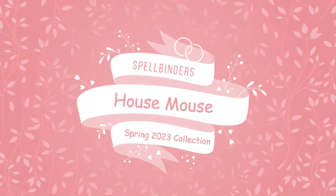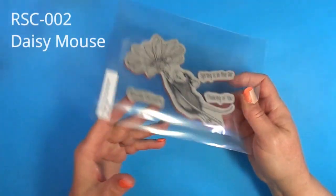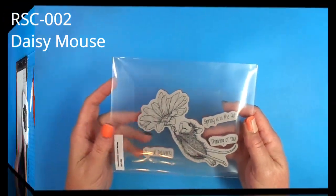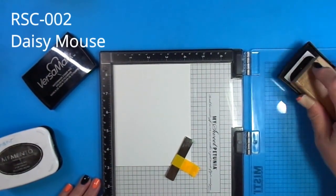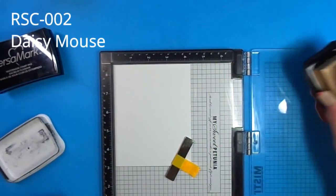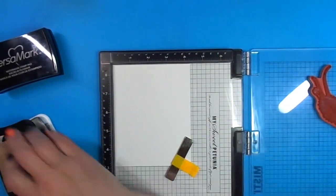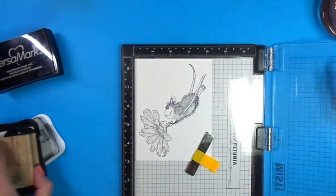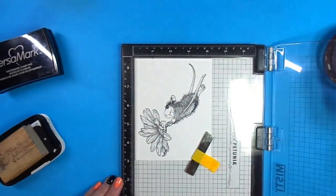Hi, thanks for watching. Today's cards feature the House Mouse Spring 2023 collection. I received three House Mouse stamps from Spellbinders. This one is called Daisy Mouse — it has the mouse riding a daisy and there are three sentiments: special delivery, thinking of you, and spring is in the air. I plan to watercolor, so I'm using watercolor paper and Memento ink. You could use archival ink as well. I just used a little Versamark to start off with, just to condition the brand new stamp.